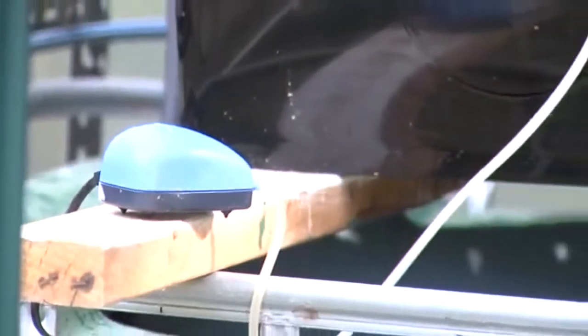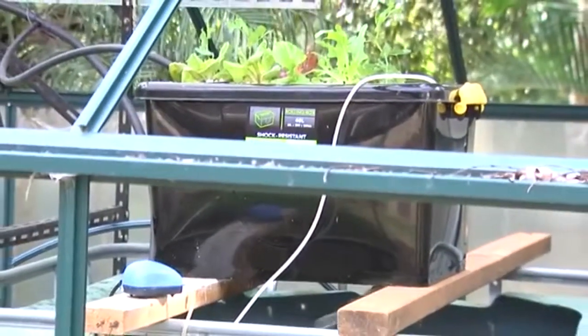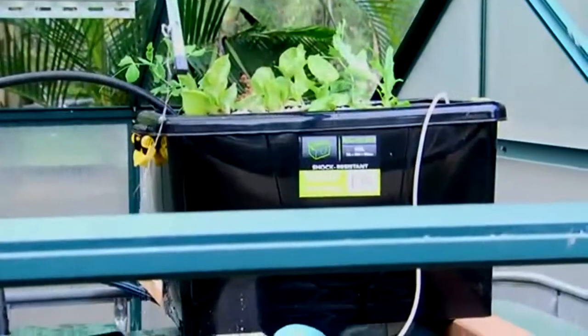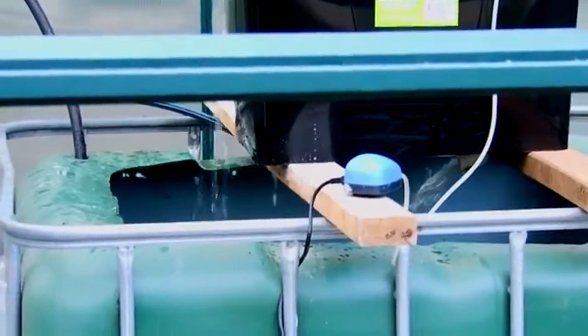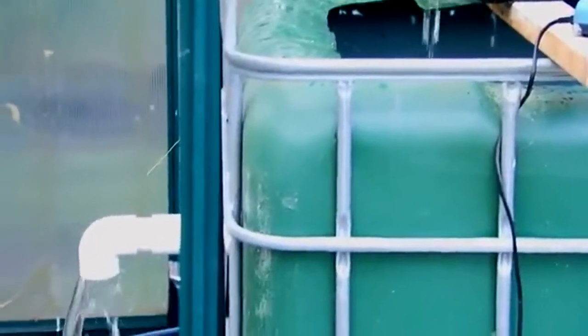You also have to put an oxygen pump into your tote container, otherwise there's not enough oxygen around the roots of the plants. As you can see, this is doing very well — I'm very impressed with our results so far. This is just a trial period: six lettuces and two peas, and the peas are going absolutely crazy at the moment.